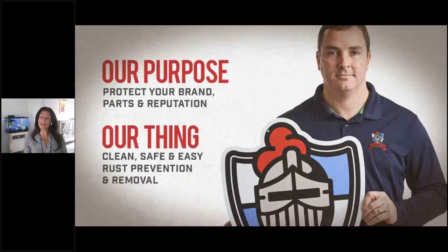For some of you who've been on an Armor webinar before or are very familiar with Armor, you know this. But for others, you might need a little introduction to Armor. At Armor, while we manufacture rust prevention and rust removal products, we know that our purpose is to protect your brand, your customer's brand, your part, your customer's part, and most importantly, your reputation.